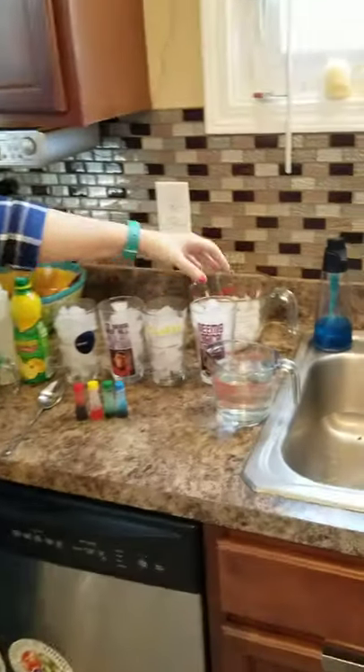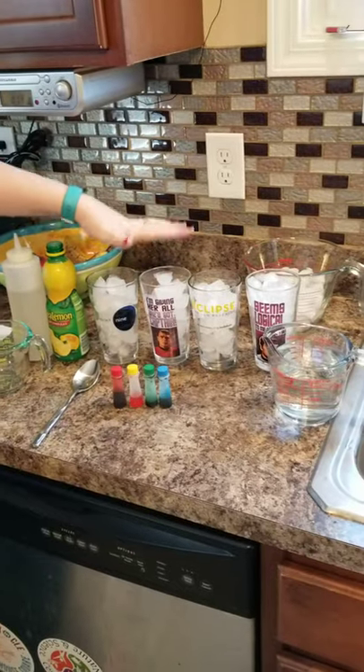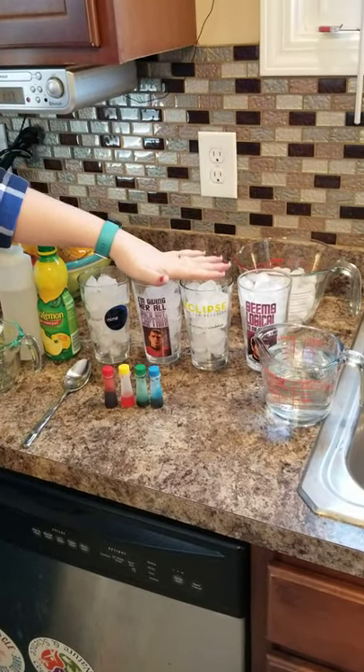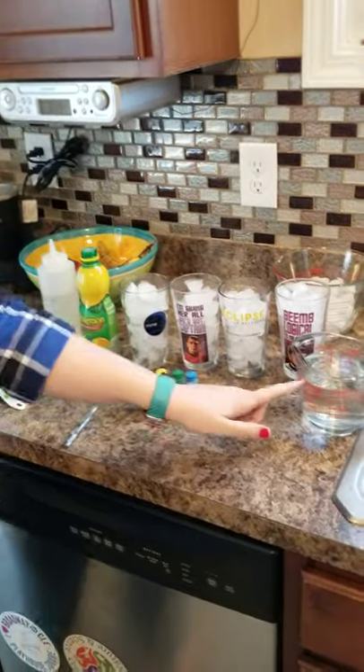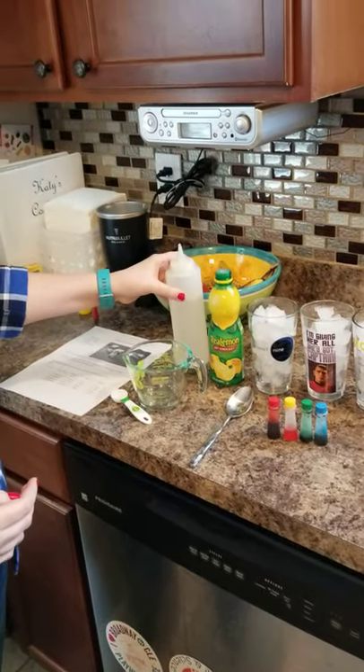For our lemonade, what you're going to need — and it does make a lot of lemonade — is four glasses filled to the top with ice. This is really important, you have to have the ice in there. We also need cold water, food coloring, lemon juice, and simple syrup.